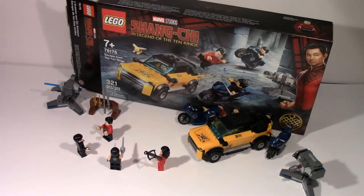Hello there! Today I will be doing my review on the LEGO Marvel set Escape from the Ten Rings. It is set number 76167, comes with 321 pieces, and is rated 7 and up.